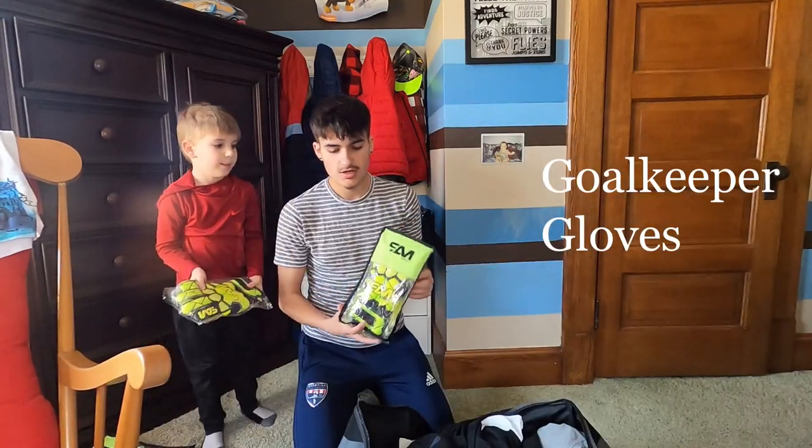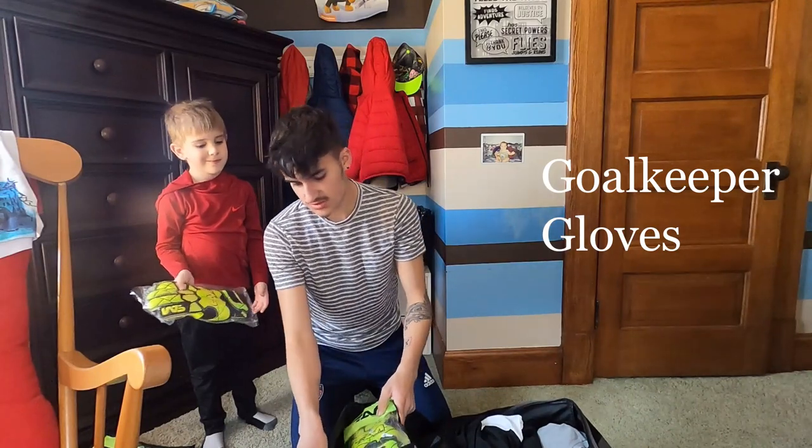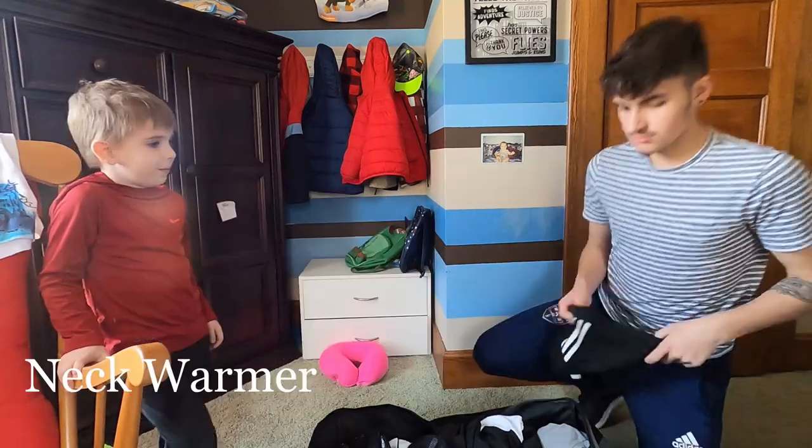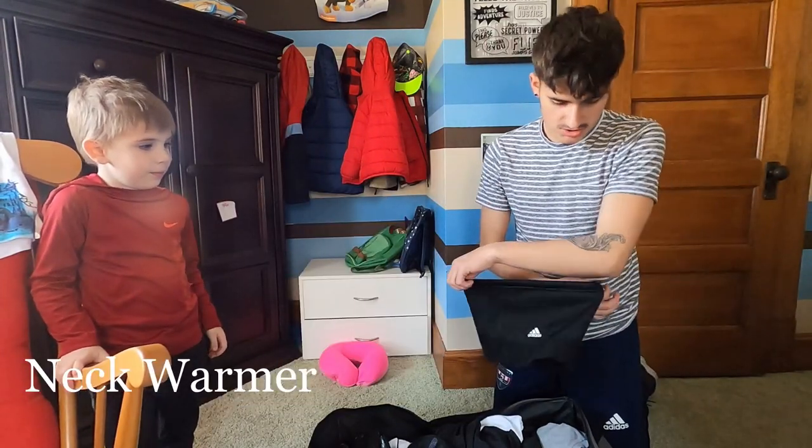I have these gloves, and this company — I've done some stuff for them. So, I'm bringing two pairs. Then I'm bringing an Adidas neck warmer.